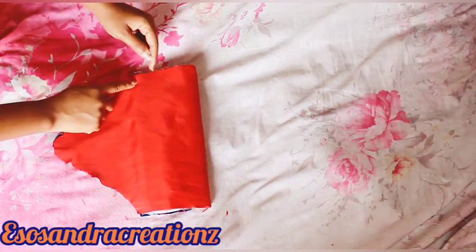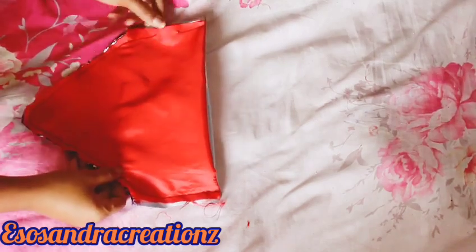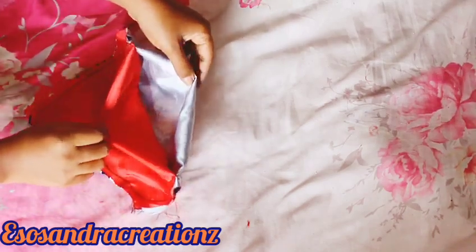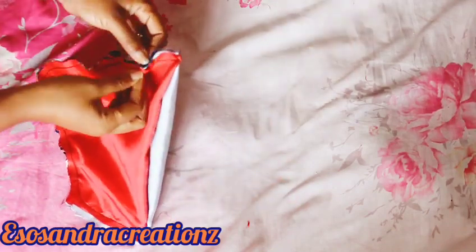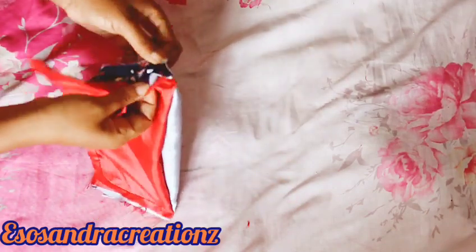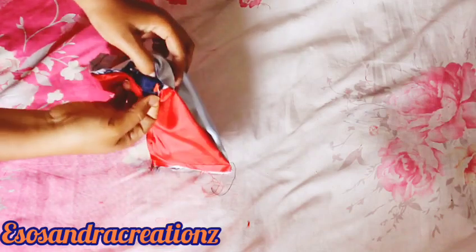Make sure that you sew just the sides — the top parts should be open, don't sew them together. So the top part is open, and then you turn it based on the place you want to be at the front.